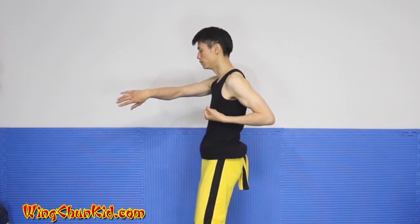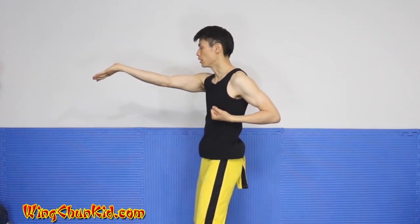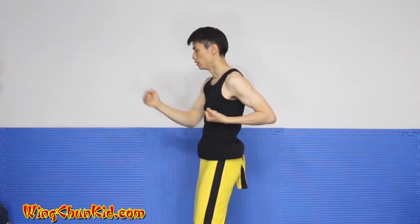Start with the Tan Sao, rotate into the Bong Sao, roll your elbows down, upside down palm strike, Tan Sao, Yun Sao, and back.